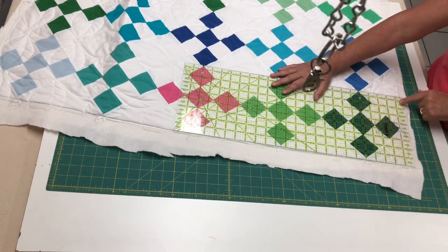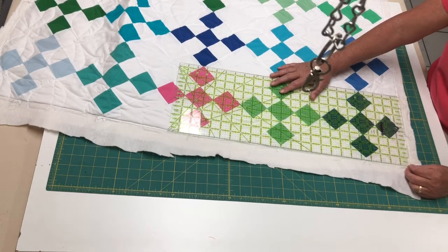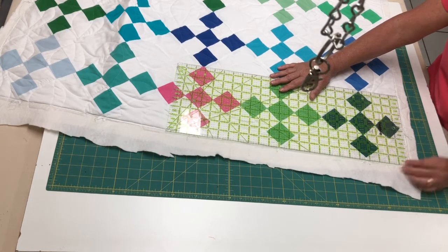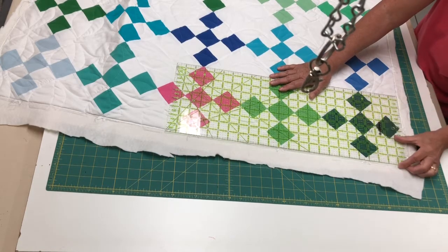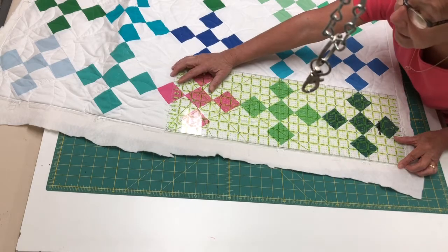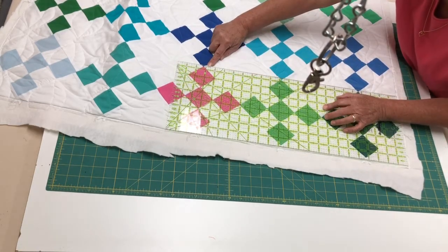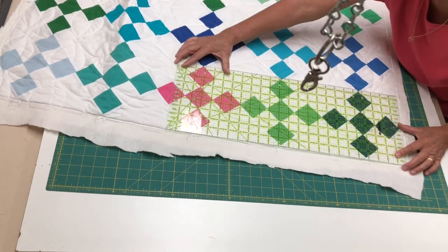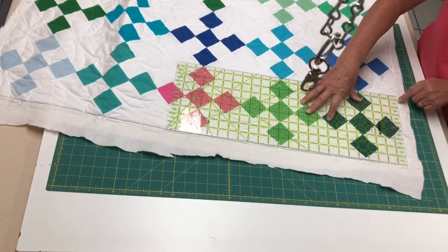Since we do have a corner, we also need to think about that and do the same thing — have this at the quarter inch mark right here at your corner while keeping your quarter inch placement accurate along this edge, and having your eighth inch here along this edge, between your blocks. That looks pretty good.